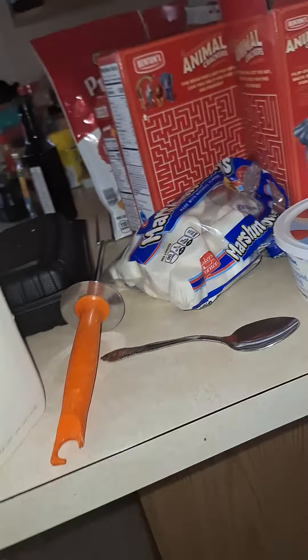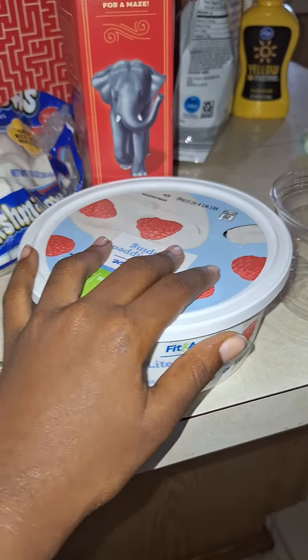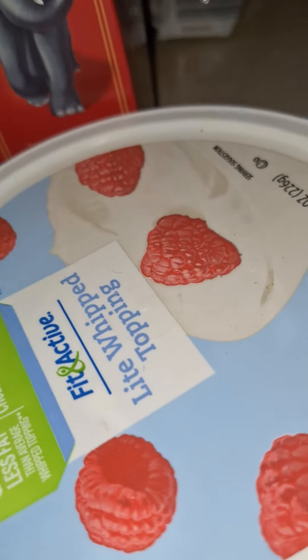Hey, how to make a puppuccino. You only need two ingredients: milk and whipped cream. It can be any whipped cream. It doesn't have to be this type of whipped cream, really.